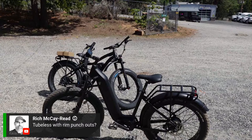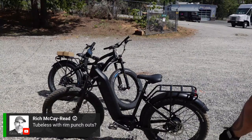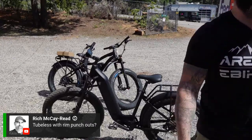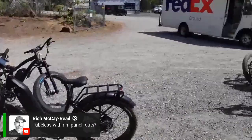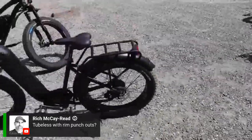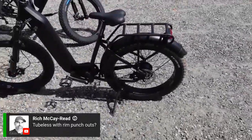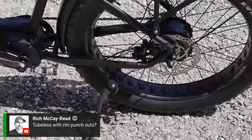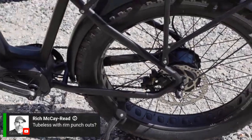Tubeless with rim punch-outs? Yes, it does have the rim punch-outs, as you can see right there. Let me get a close-up for you — there you go.